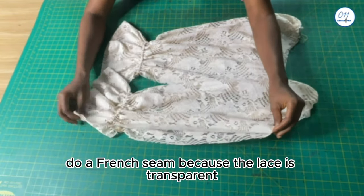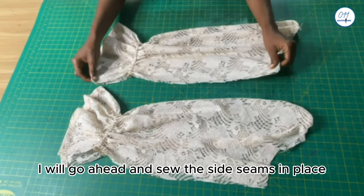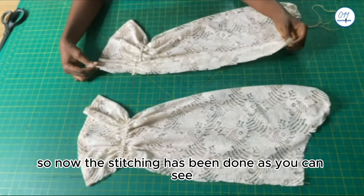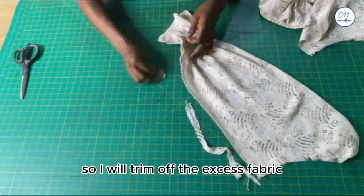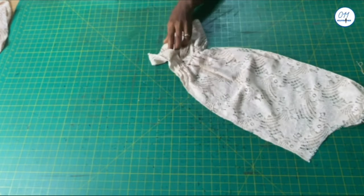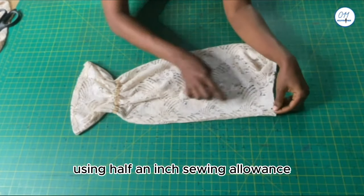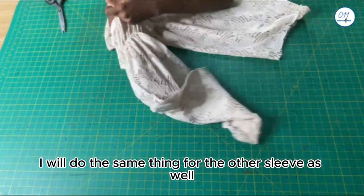Next I will do a French seam because the lace is transparent. With the wrong sides of the sleeve together, I will sew the side seams in place using half an inch seam allowance. I will then reduce that seam allowance to about a quarter of an inch by trimming off the excess fabric. Next I will turn the sleeve to the wrong side and sew the side seam in place using half an inch seam allowance. I will do the same for the other sleeve as well.